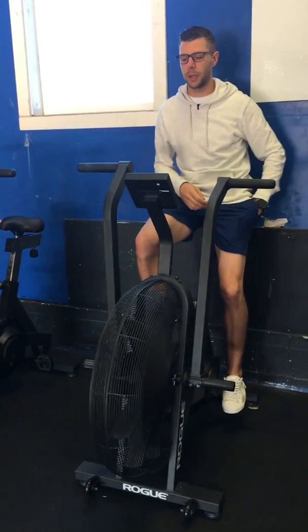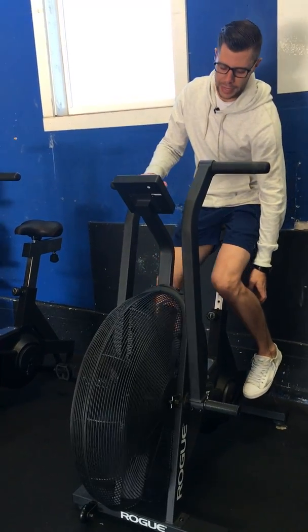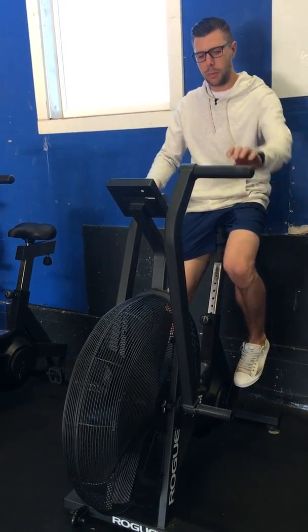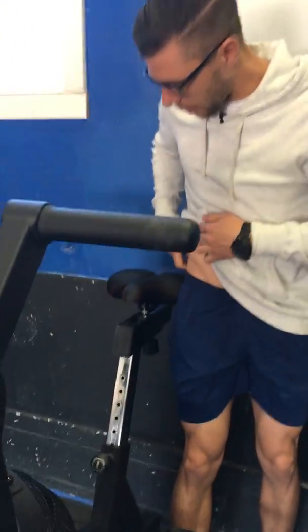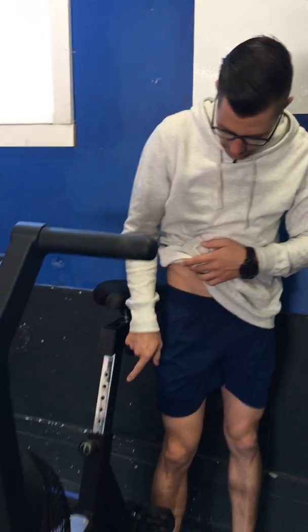I just want to quickly talk about how to set up these bikes. I've had a few people ask over the last four or five weeks. So number one, when you're setting a seat height, it's going to be basically right around the top of your waistband — that's generally where you're going to want to be. I'm at a seven here.